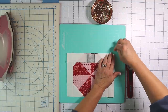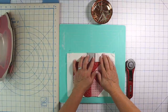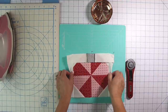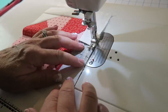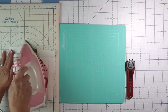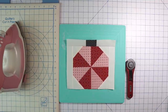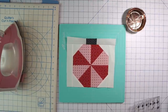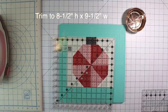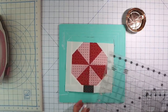Here we are — you can kind of see something starting to take shape, but hopefully it's still a mystery! We need to trim it up a little bit. We're going to trim this to nine and a half wide by eight and a half tall, and we're just barely cutting off a little bit here, so it'll be worth it.